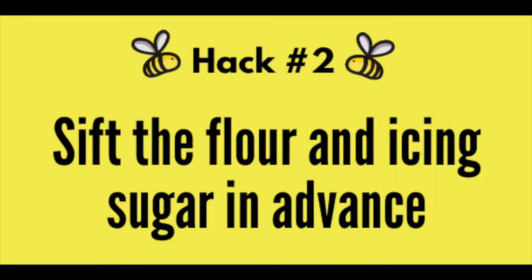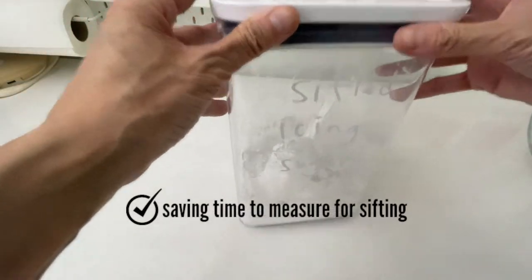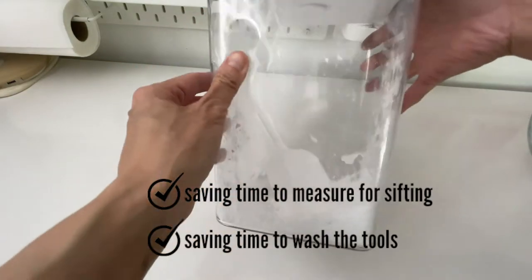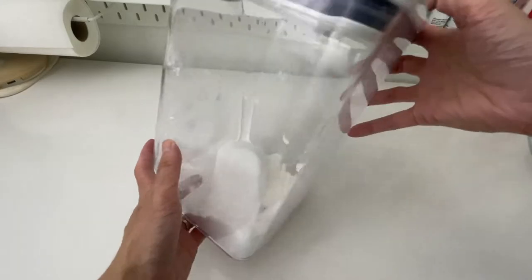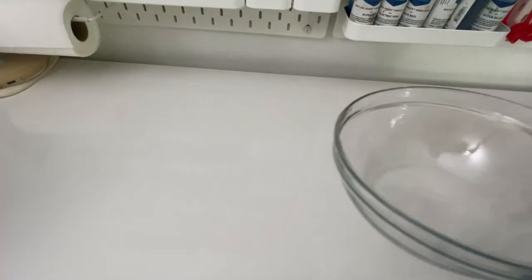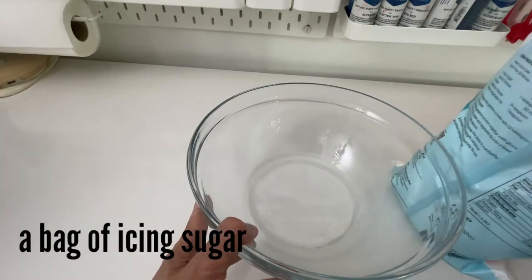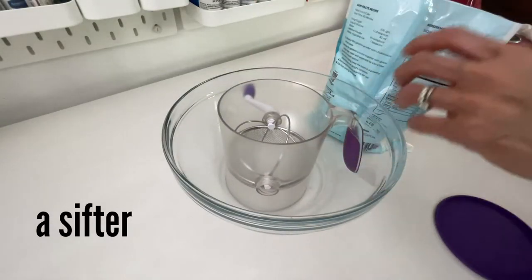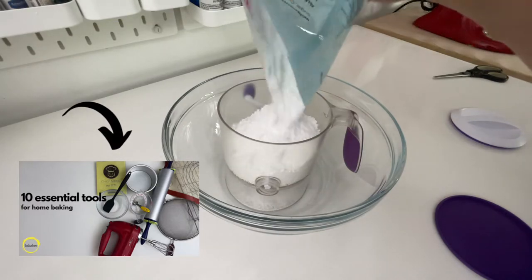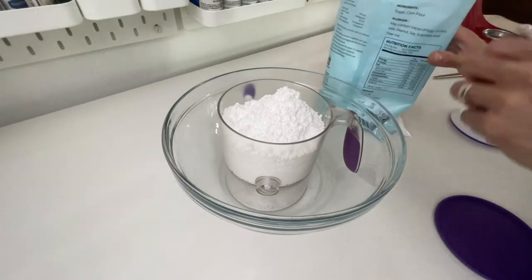Hack number two: sieve the flour and icing sugar in advance. This is such a time-saver hack — saving time for measuring the right amount, for sieving, and saving time to wash the tools every time you finish using them. I've just finished my icing sugar container, so I'm going to show you how to do it. All you need is a big bowl, a bag of icing sugar, and one of my favorite sievers. You can watch my 10 essential tools for home baking video to see why it's my favorite for sifting icing sugar.